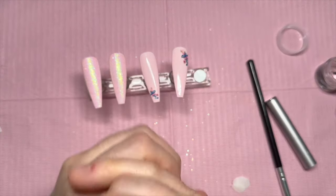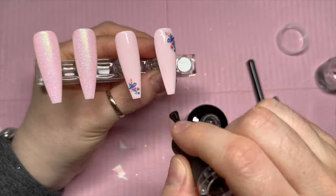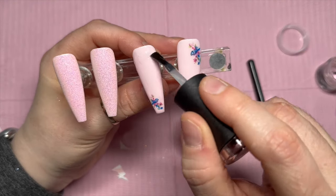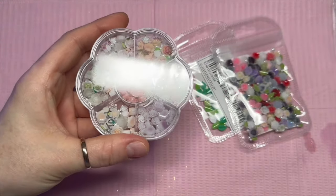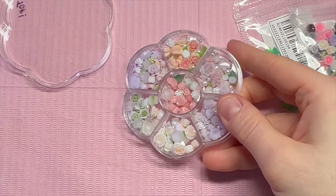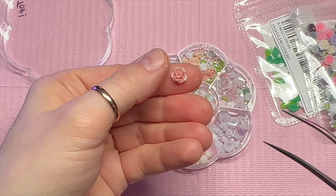Now we're ready for the next bit — I'm going to top coat. I'm going to use velvet matte top coat because I want to add crystals and I like to add crystals to a matte top-coated nail. If you are going to leave these shiny, I would top coat afterwards so that you can top coat around the crystals and the roses, and that will just make them last a bit longer. I do these designs for YouTube and I personally think they look nicer on a matte — so I'm doing this more for aesthetic reasons, but if you want longevity, then top coat around them.